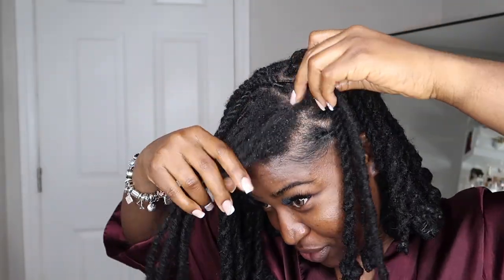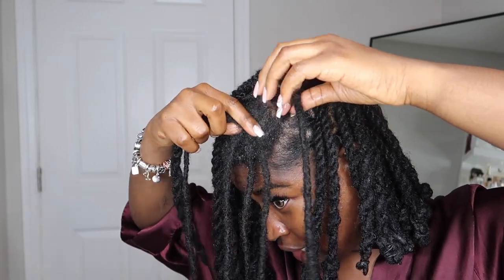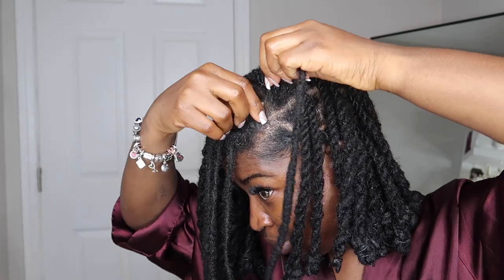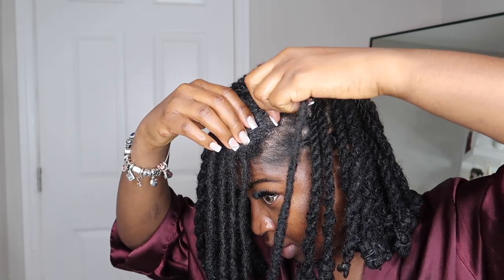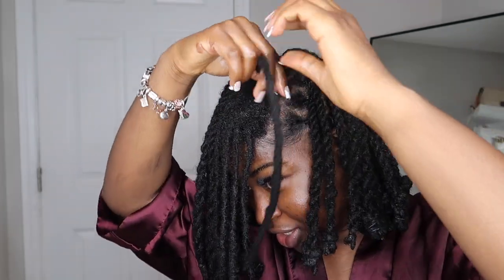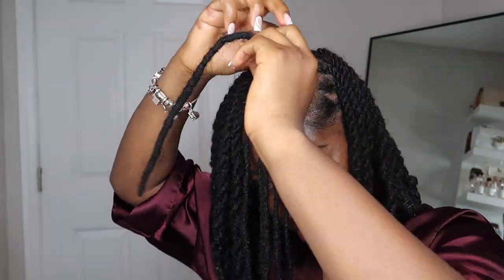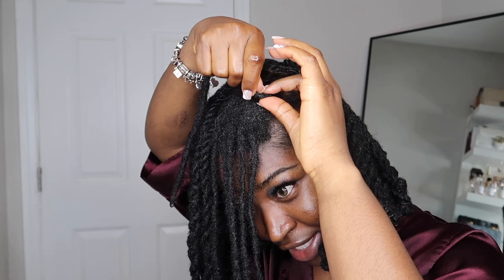I decided to go with the side. I'm almost done. I honestly almost forgot I was recording — I'm watching this show and I almost forgot I needed to finish. But it's late and I'm trying to hurry up and finish. I realized that my hair is not quite long enough yet for me to be doing this side.